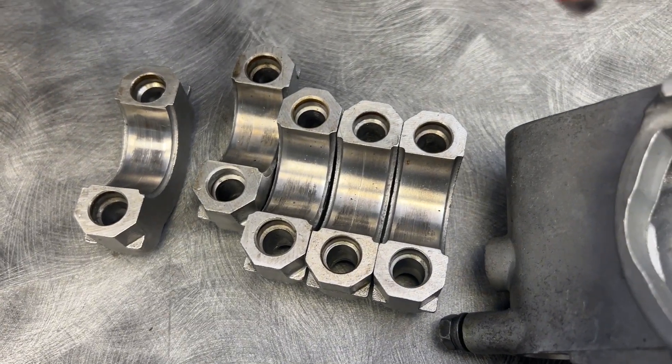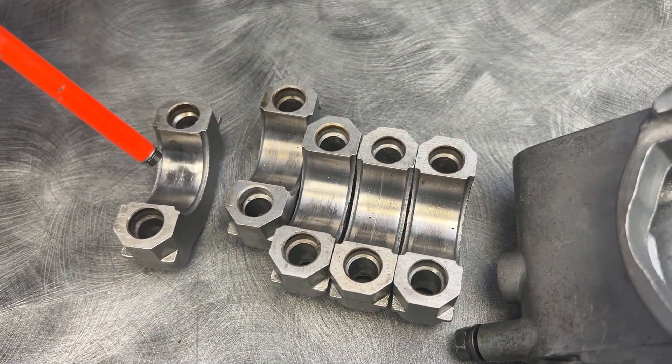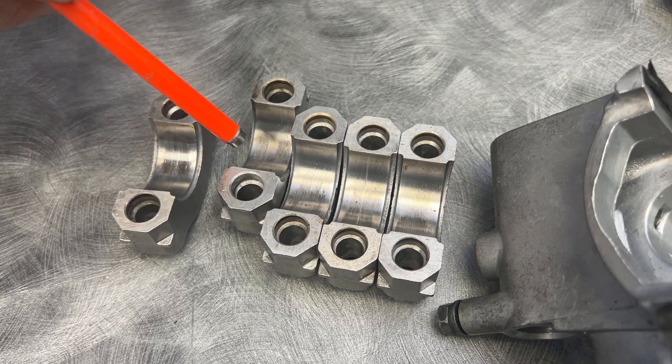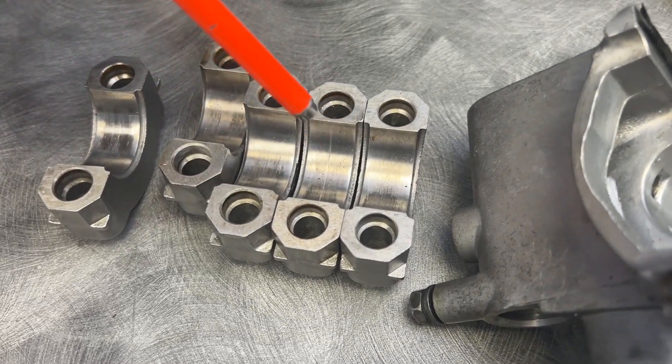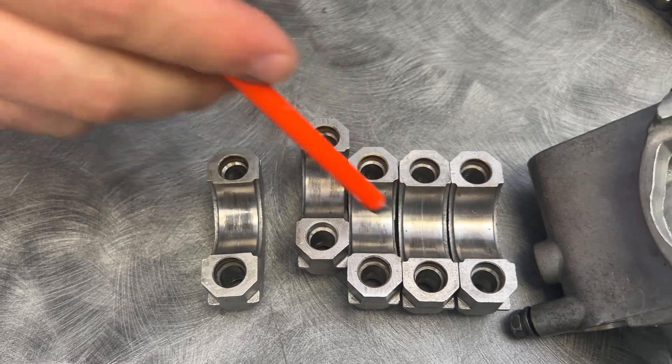Intake cam caps — more of the same. I don't really see much going on here. There's a little bit of scuffing, but not really anything to worry about. There's no deep scratches; there's nothing that wasn't kind of already there. You see the scratch here, but that was already there.